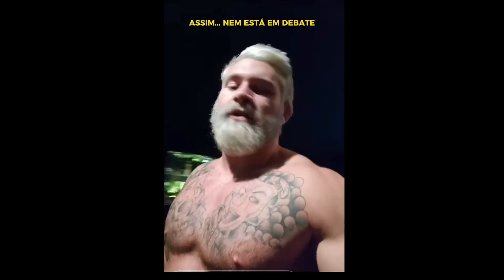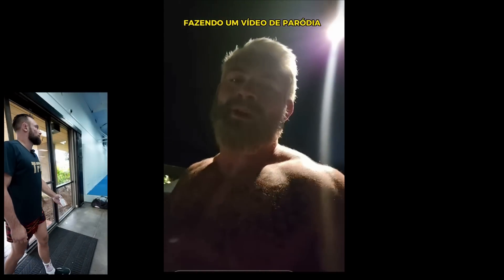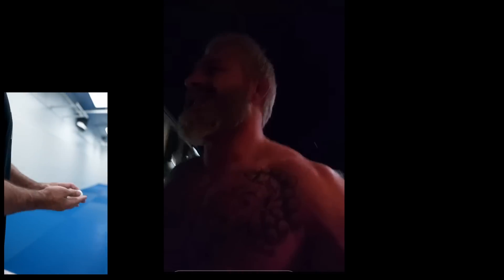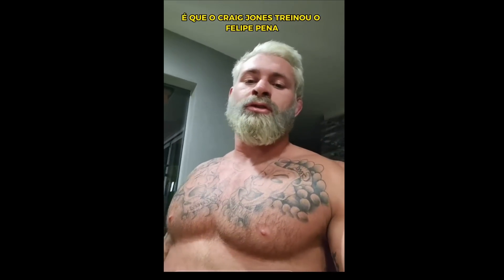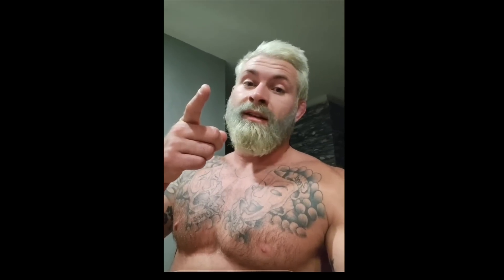Nikki Rod has literally admitted on their YouTube channel on multiple occasions that he greases — this isn't even up for debate. Now Penna was making a parody video of it and then complaining about it the whole time — you don't get to do both. Nikki just once again gets exposed as a liar and a cheater. And the best part is that Craig Jones trained Felipe Penna to beat Nikki Rod — and that is loyalty.